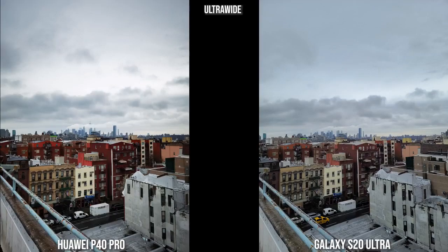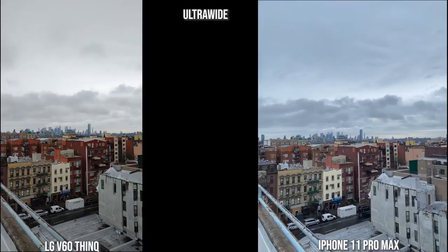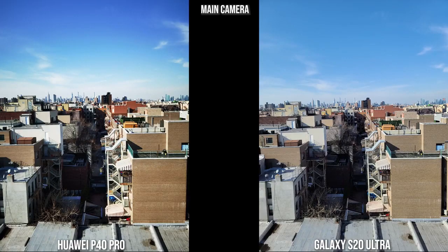Here's an ultra wide shot. One thing the Huawei does is punch up the colors — I kind of like it for the ultra wide since you're trying to capture a lot of landscape. The Galaxy is a bit more muted in this shot of Brooklyn. The iPhone is also quite muted, and the LG is a bit pumped up but not too much. All look good in ultra wide capture.